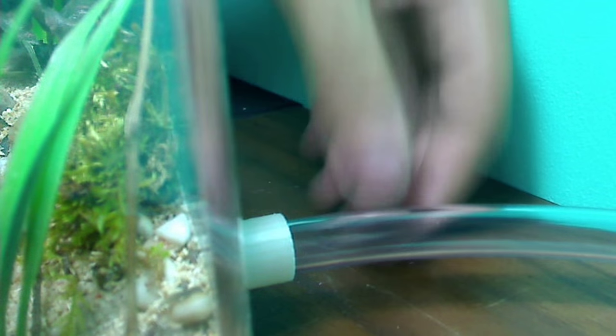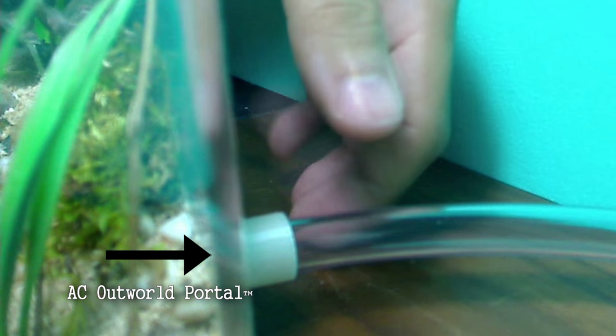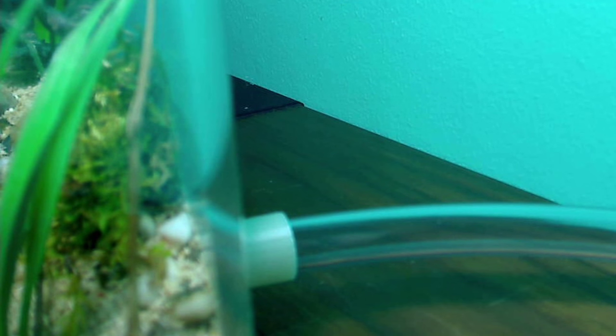If you look at the back, this is where the tubes attach. This white part here is called the Outworld portal — you simply attach that to your Outworld. It comes with your Outworld kit and allows you to attach your Outworld to either of our two sizes of tubing.